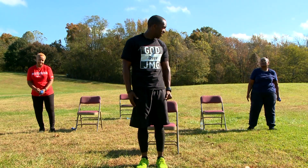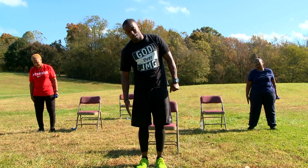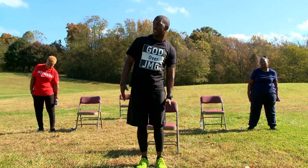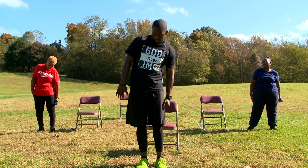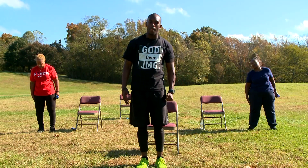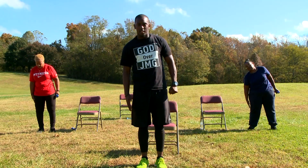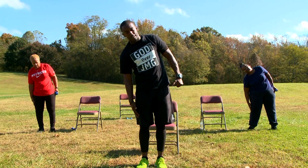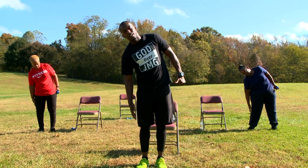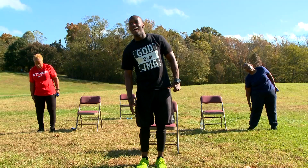Switch hands. In 3, 2, 1. We're going to come down and touch our knee as low as you can. That's 2. That's 3. That's 4. Awesome job, ladies and gentlemen. 5. 6. 7. 8. 9. Last one. And 10. Awesome job.